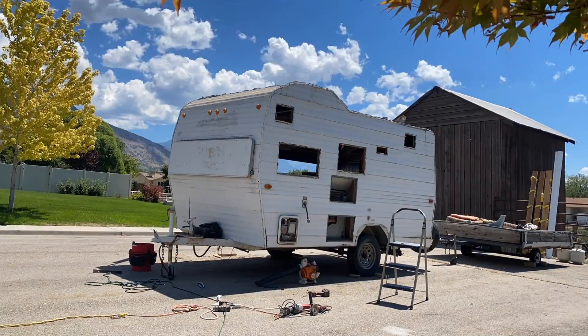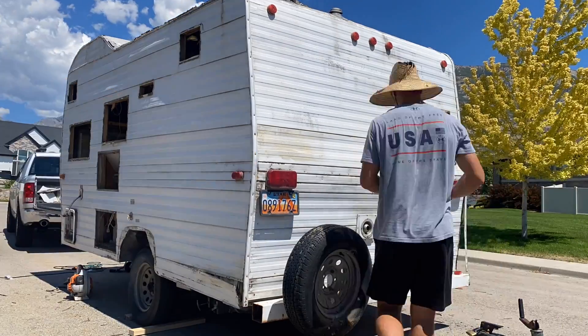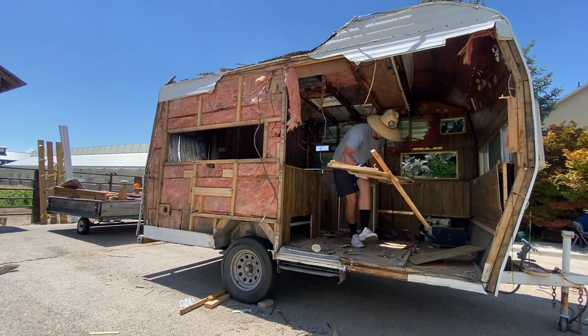As I started taking off the siding and opening it up, I thought, man, it'd be really cool — there are so many ideas we can do with this, either an enclosed trailer for work, a camper trailer, or just an easy utility trailer.